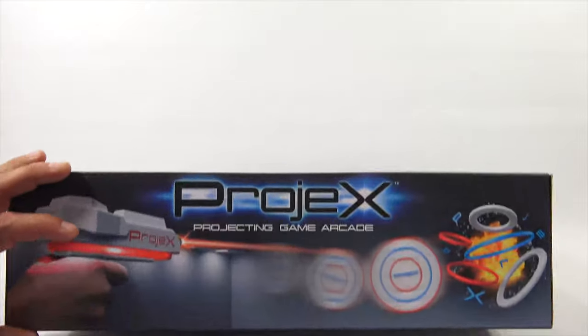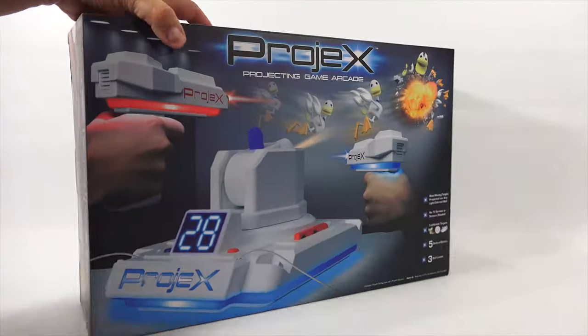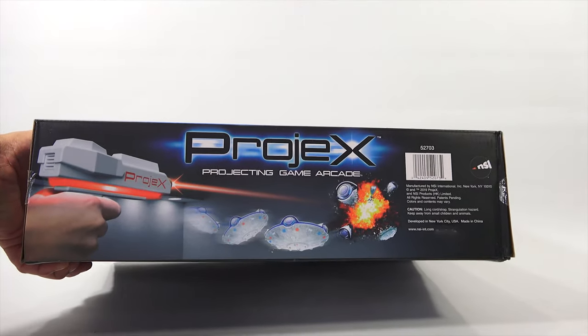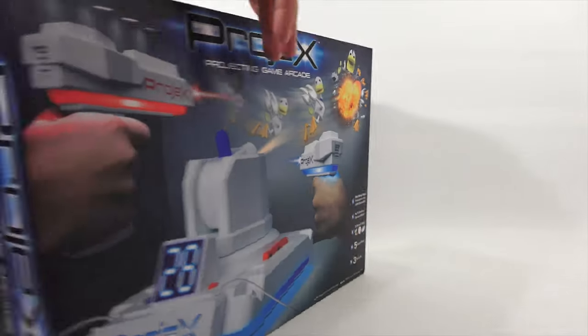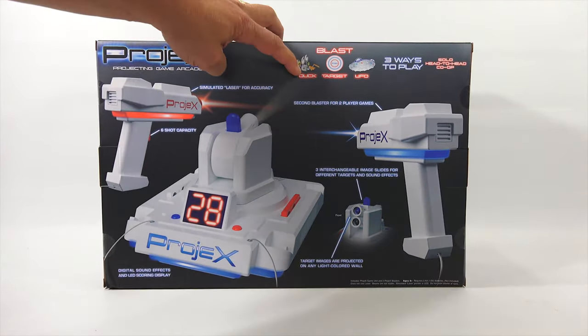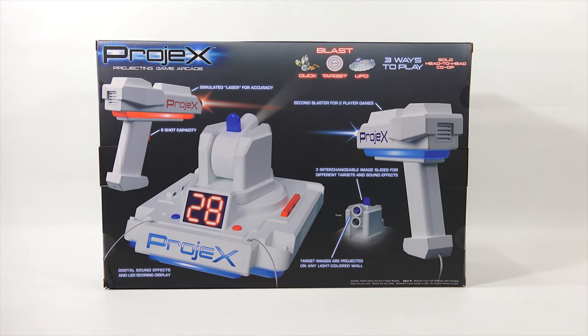I always like to give a quick look at the rest of the graphics on the box. The back always gives you more pertinent information. Duck, target, and UFO - some type of spaceship.